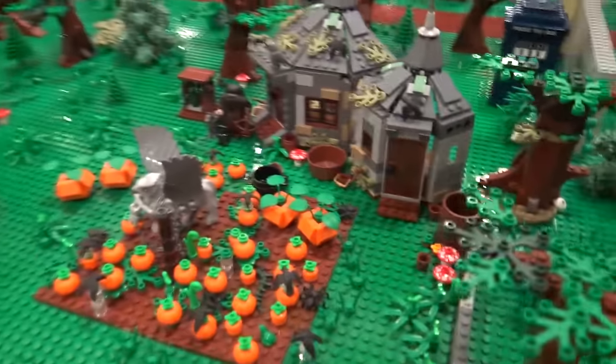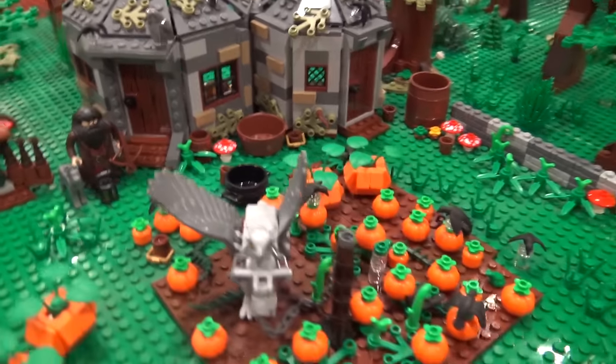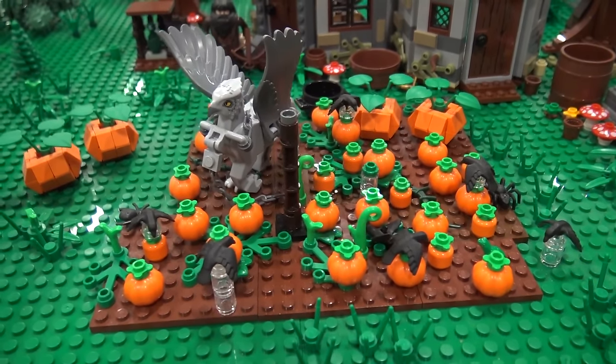And then we come up on Hagrid's Hut. I added a lot of the pumpkins and the crows — I really liked doing that scene. It was fun adding all the little designs in.